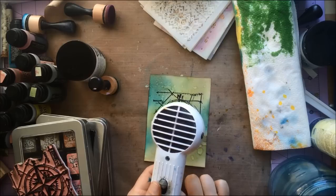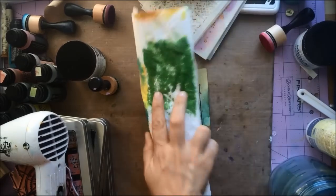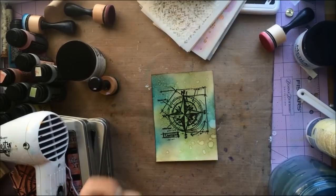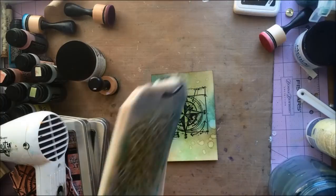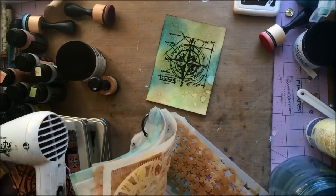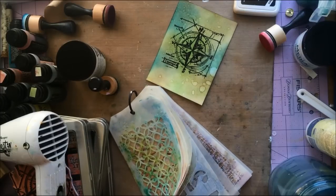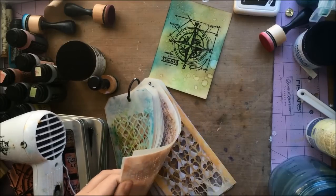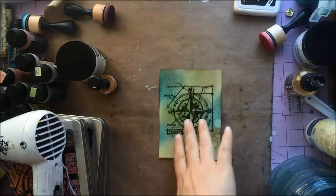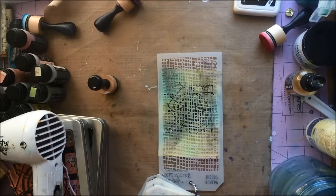I'm going to think about where I'm taking this as far as what embellishments I want to use — maybe some metal pieces and all that kind of stuff — but I'm not going to worry about that quite yet. I'm going to take some Ranger Mist — I think I've got some Perfect Pearls in Sunflower Sparkle. I love to add Sunflower Sparkle on my projects. But first I'm getting out my Tim Holtz stencils and looking for a stencil that will work well on this particular card.